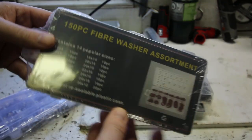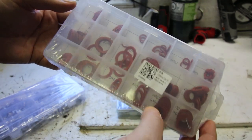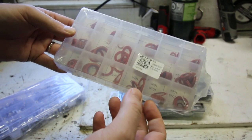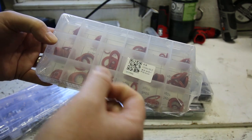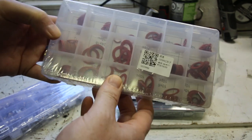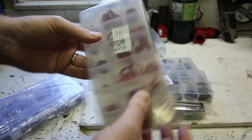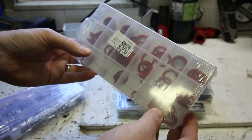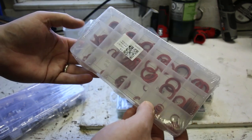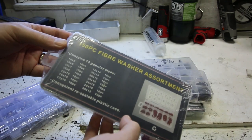Fiber washers. These are most commonly used as sealing rings on stuff like oil drain plugs and whatnot. Really handy to have the fiber washers because they're much easier to get a seal than the tin crush washers. These are the common dimensions that I've seen — mainly oil drain plugs and whatnot — but a very cheap assortment. Handy dandy.